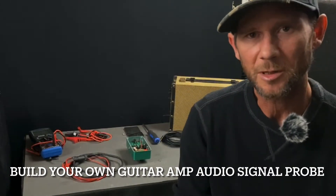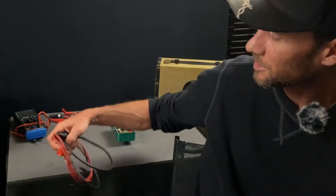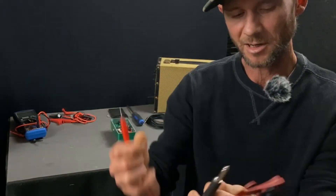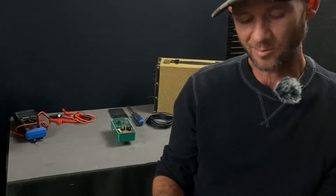Hey guys, hope you're all doing well. I've got some projects coming up — a couple of pedals and a few amplifiers where the signal is dropping out somewhere in the circuit. So I need to build a guitar amp signal tracer. I thought it'd be cool to show you how I make one up real quick. It's just a simple thing: a guitar cable on one end, a ground and positive on the other end, and a 0.1µF capacitor in line with the positive. That allows me to check through a circuit and find where the signal is dropping out.